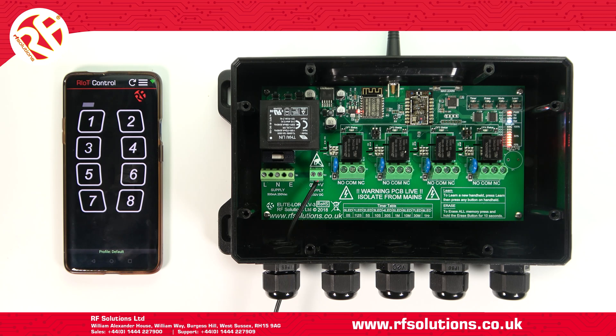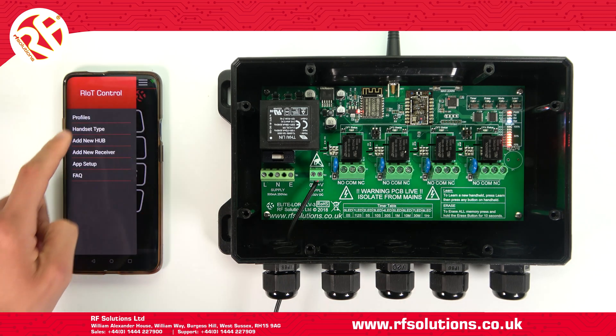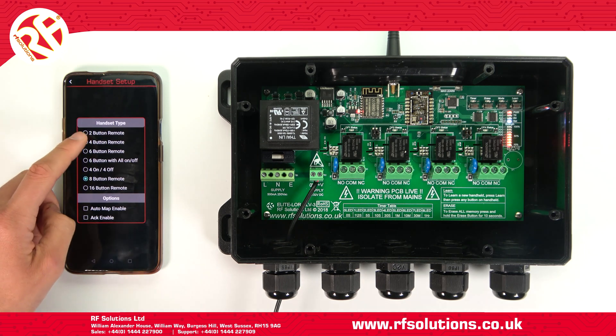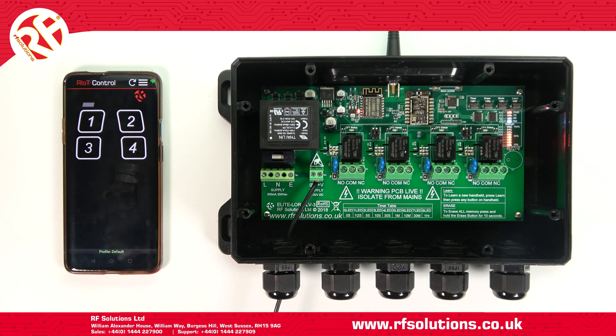For the standard Riot Control app, press Handset type, then select your chosen button variation — so a four-button handset, for example.